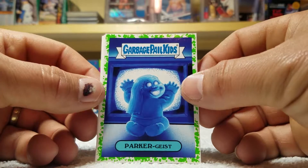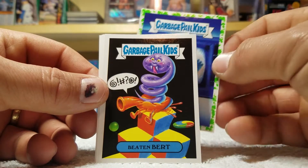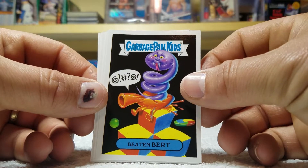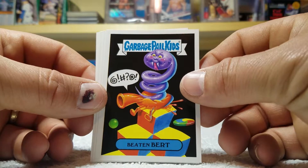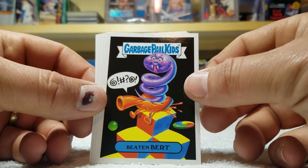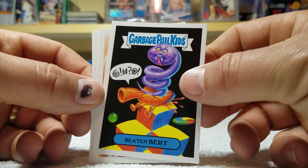Parker guys, oh boy — Beat'n Bert. Might be wrong here, but what is that? Qbert? The little dude from the games? I'm probably way off there.